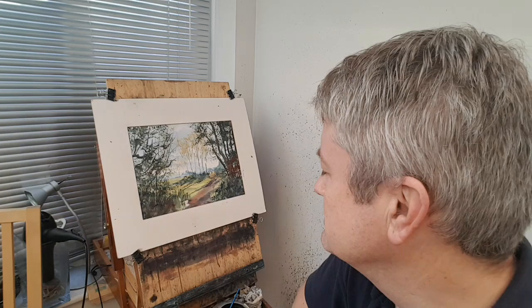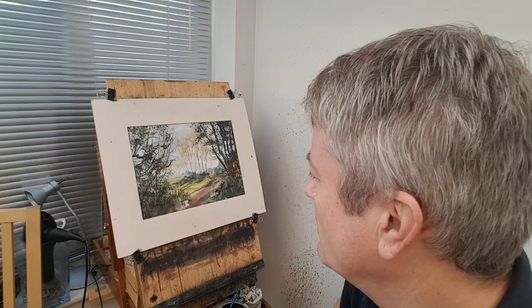Hi folks, thanks as always for joining me. I'm Stephen Crow and this is another watercolour demonstration. This is Sutton Park. I went round there about 9 o'clock yesterday morning trying to get the place to myself — it was already busy actually at that time, but I managed to get a photograph which I've used for this one.